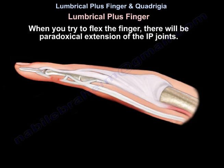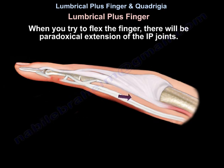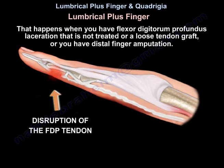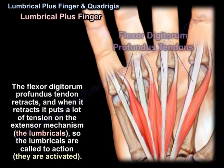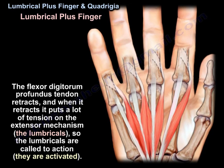So when you try to flex the finger, there will be paradoxical extension of the IP joints. This happens when you have flexor digitorum profundus laceration that's not treated, a loose tendon graft, or distal finger amputation. If the flexor digitorum profundus tendon is cut or disconnected, it will not work — it will not flex the finger. So the flexor digitorum profundus tendon retracts, and when it retracts, it puts a lot of tension on the extensor mechanism and on the lumbricals.